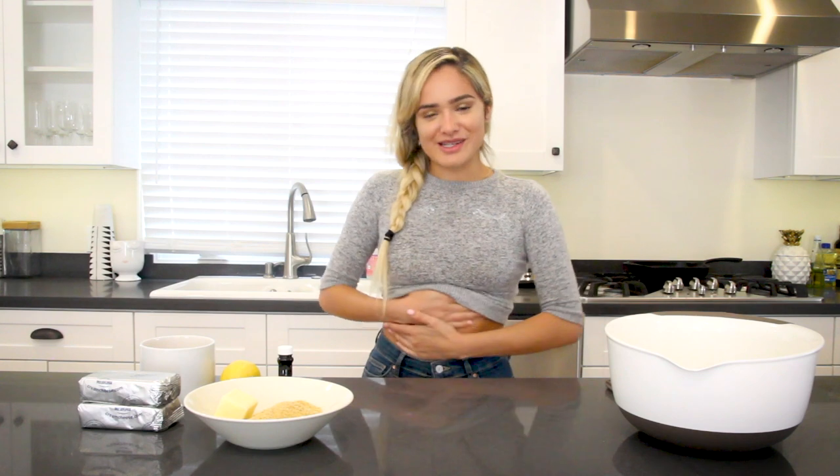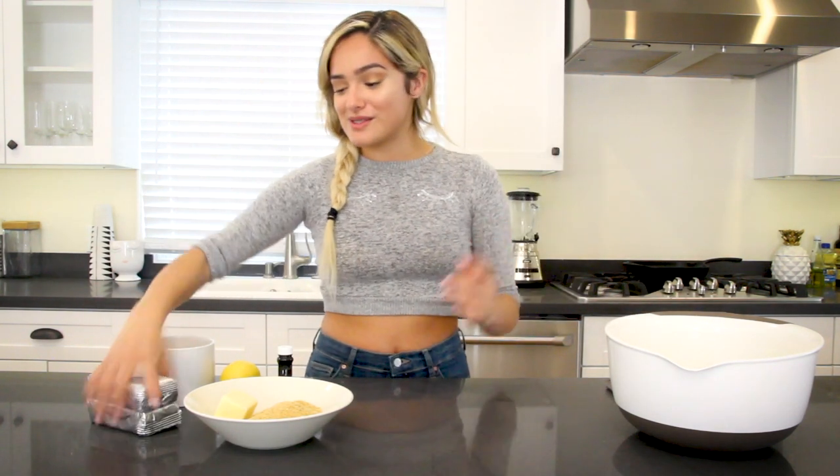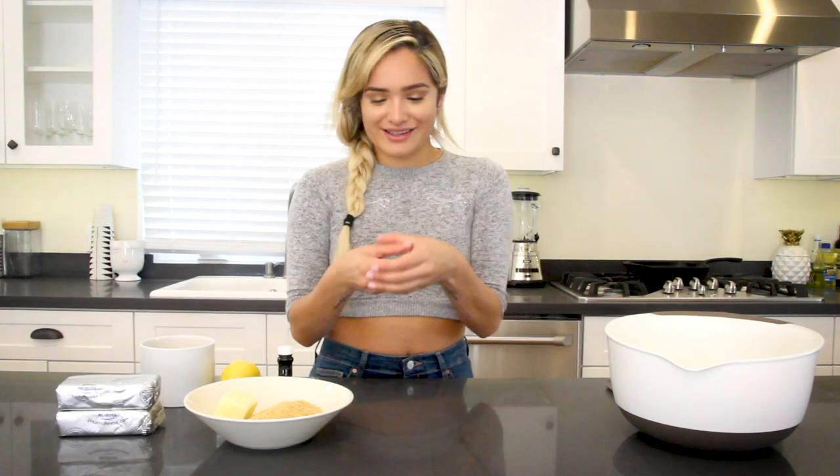Hey guys, what's up? It's Chowchee, and today we are baking some desserts. I'm very, very excited. I haven't done a cooking video since my breakfast chorizo taco video. That was one of the requests to do more cooking videos. So today I'm going to be making mini strawberry lemon cheesecake little things.